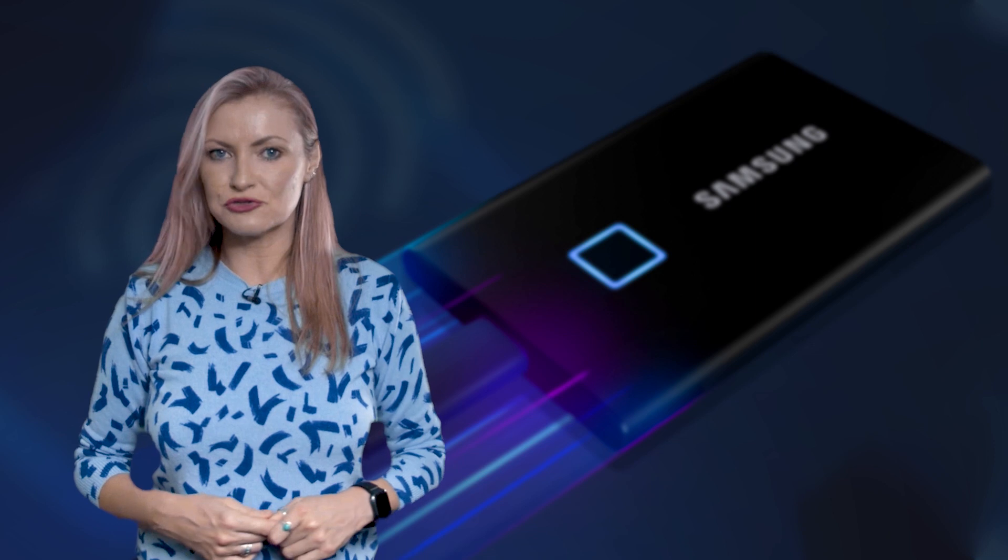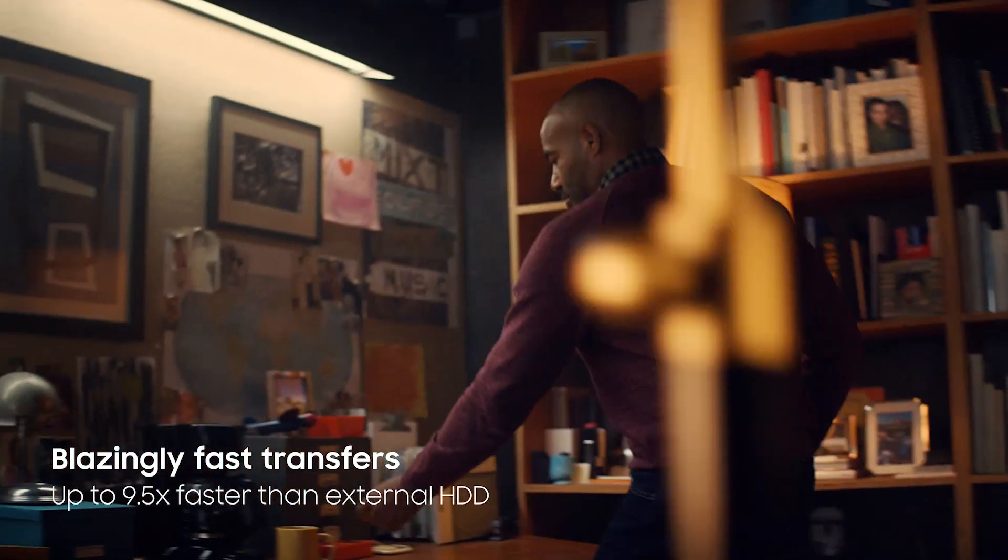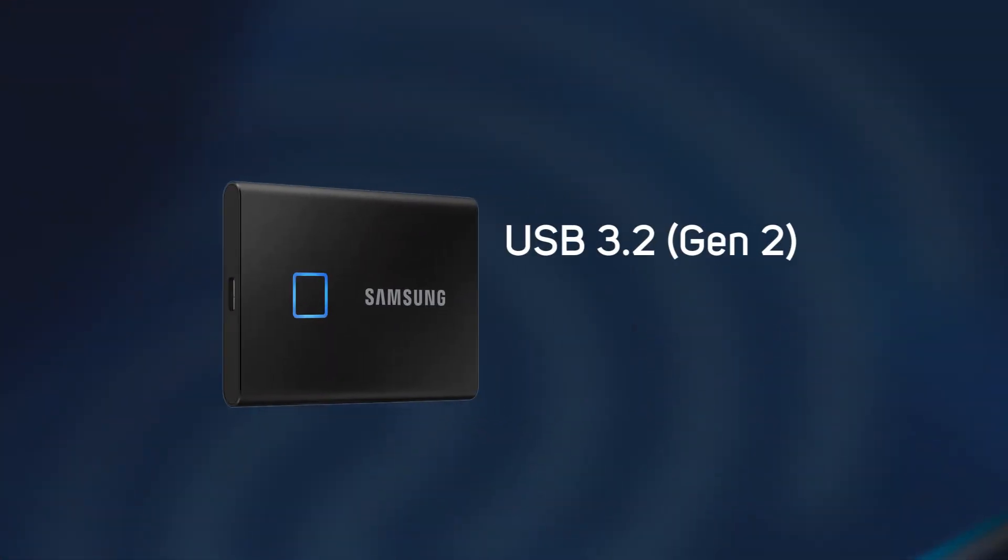Scan are now stocking Samsung's brand new T7 Touch range. The T7 Touch enables you to transfer huge files in mere seconds with the incredible speed of USB 3.2 Gen 2.